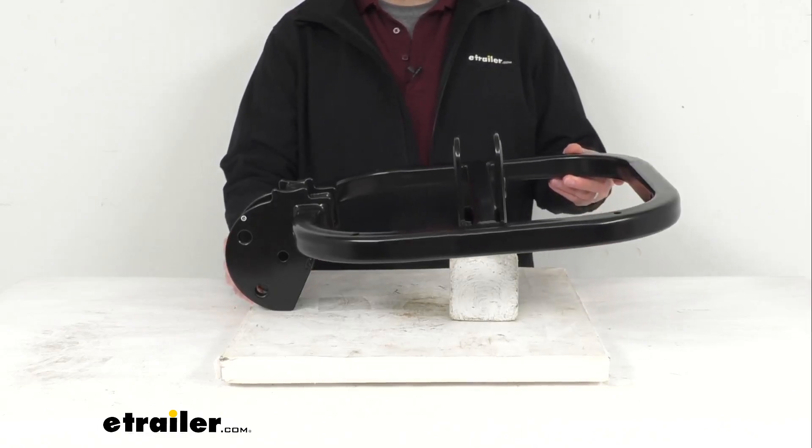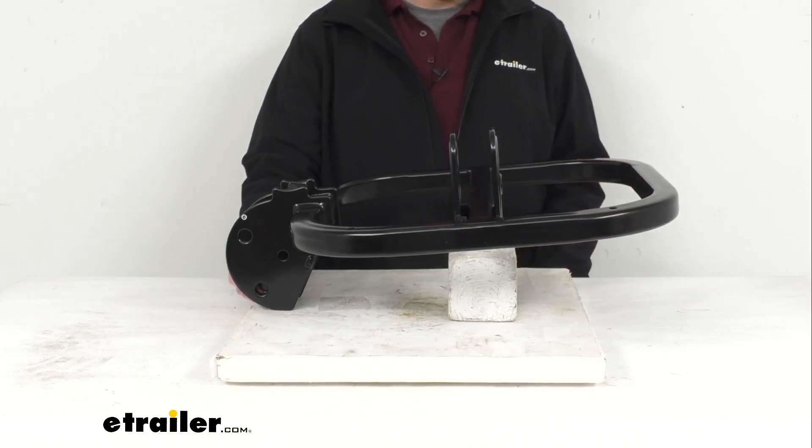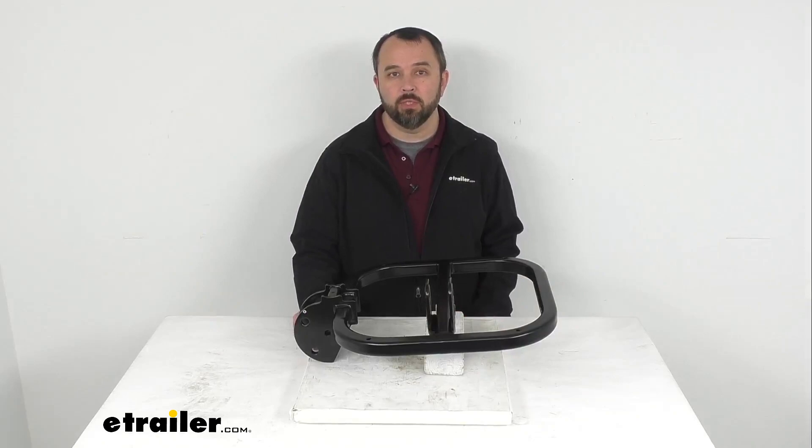This is going to be exactly what you need for your on-ramp bike rack. That's going to conclude our look today. I do hope that was helpful for you — again my name is Andy, thank you for joining me.